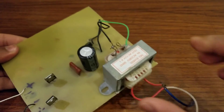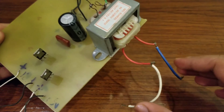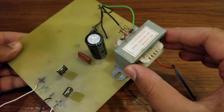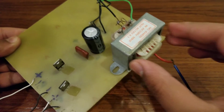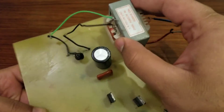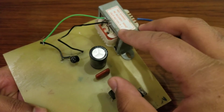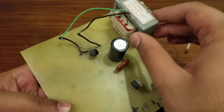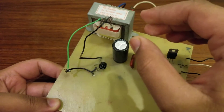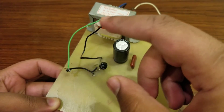Now I will explain how this power supply works. Starting with the transformer: you will input 230 volts here, and this is a 230 volt to 12 volt transformer, so it converts 230 volts to 12 volts at 1 ampere. You will get output from this transformer on these wires as 12 volt 1 ampere.